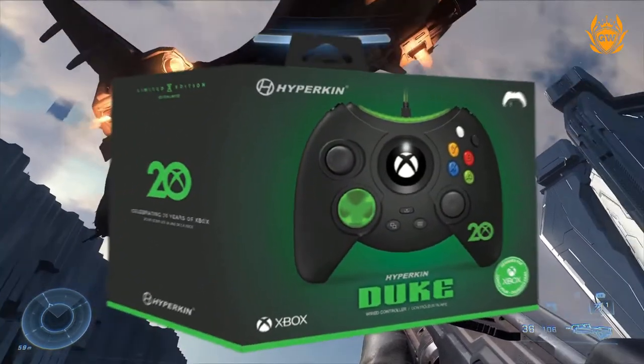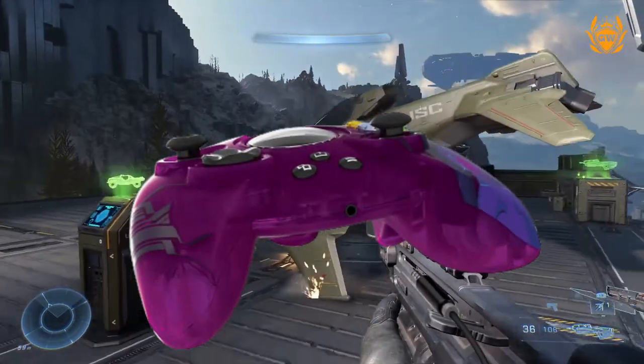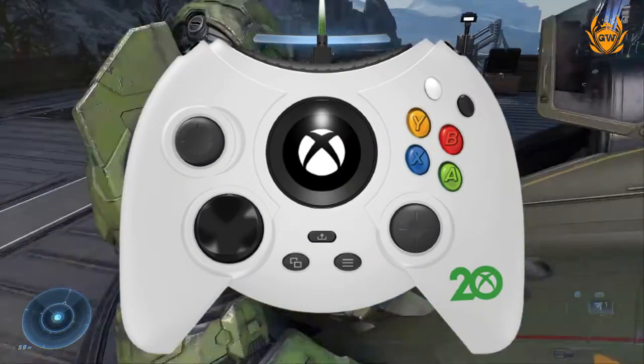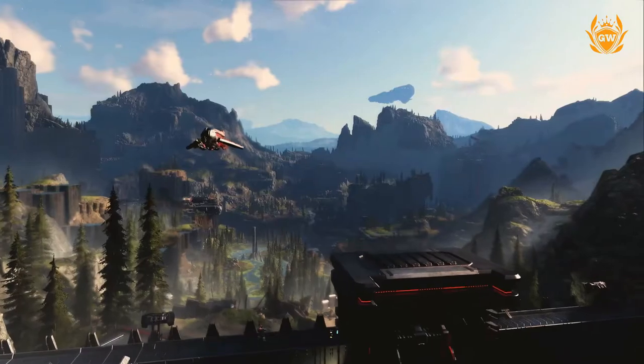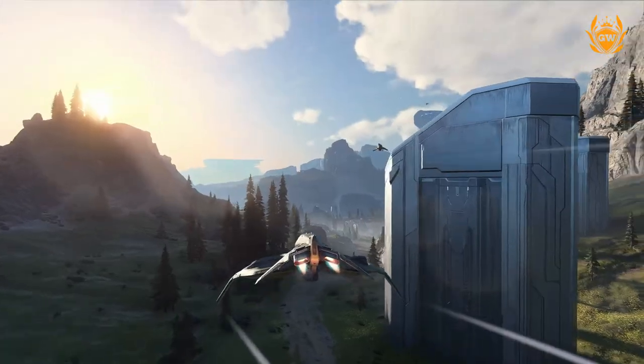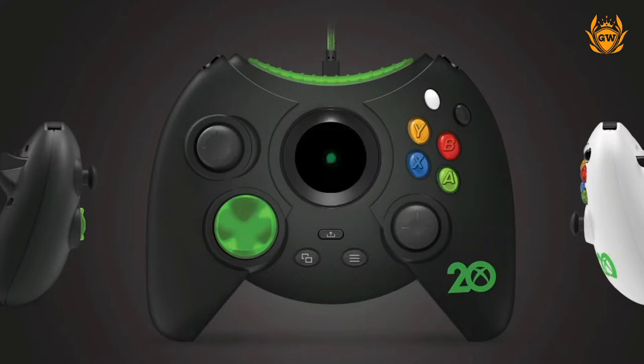You have got precision analogue triggers, a 3.5mm headphone jack, vibration feedback, and a detachable Type-C cable. Unfortunately they are not wireless. One thing that is pretty cool is the original Xbox startup animation will play inside the Xbox button on the controller.